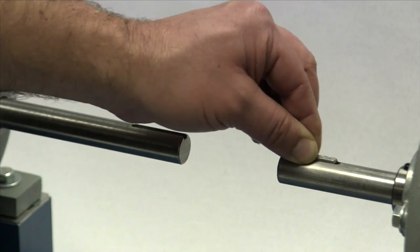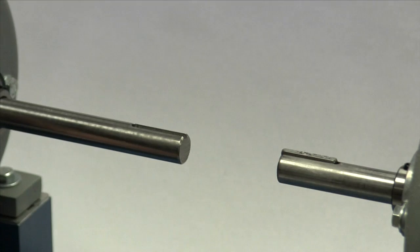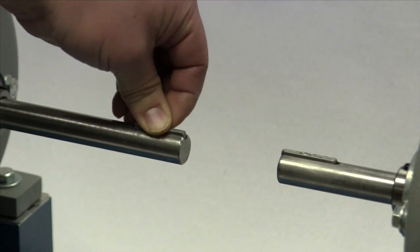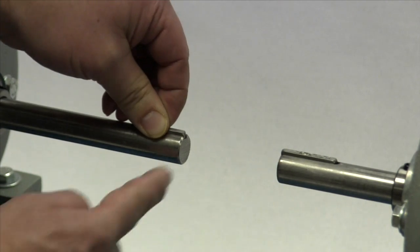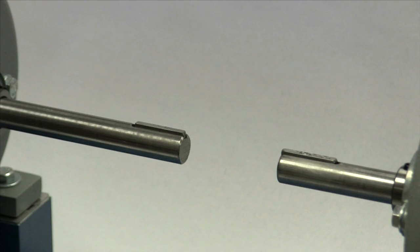Place the keys in the shaft keyways, lining up the end of each key with the end of the shaft. The key should be completely seated and fit snugly in the keyway with no side-to-side movement. When the hub is installed, there should be a slight clearance over the top of the key to prevent binding and to prevent buildup of stress that can cause the hub to fail as it cools.